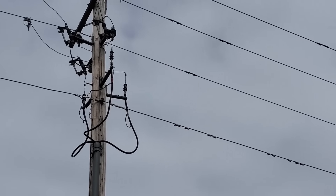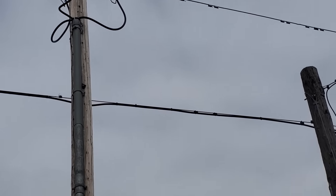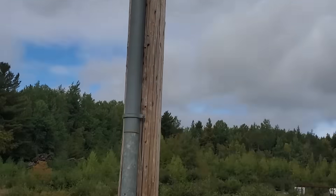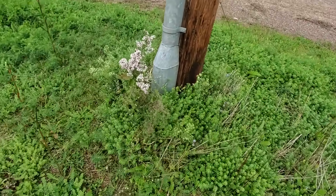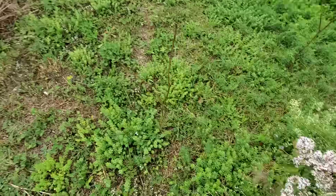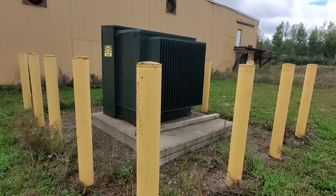You see those cables going down the pole, which are behind this steel cable guard, going down into concrete ducts which travel underground and into the transformer.